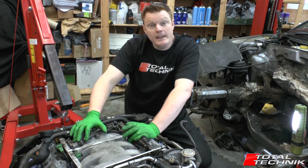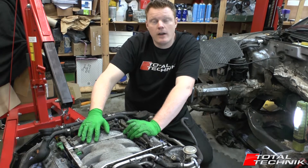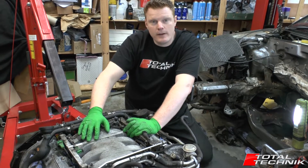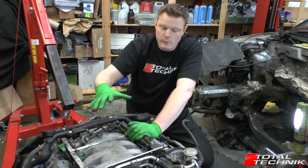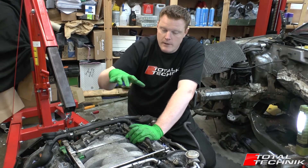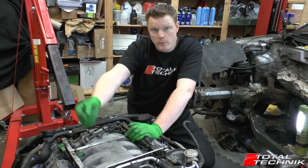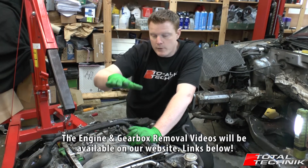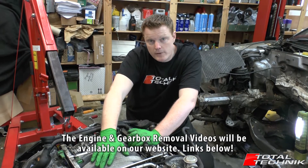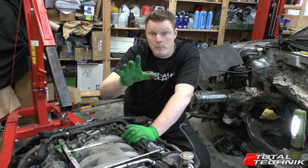Hi guys and welcome to Total Technic. In today's video we're going to be having a look at the BCY, which is the Audi RS6 C5 engine. This is the 4.2 twin turbo. We've removed this engine and we've actually done a full engine removal video for the Audi RS6 — we'll put a link to that below this video on YouTube. If you're intending on getting the engine or the gearbox out of your RS6, that video is an absolute must.